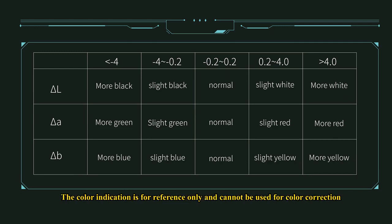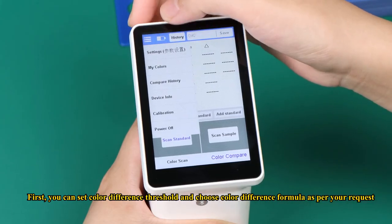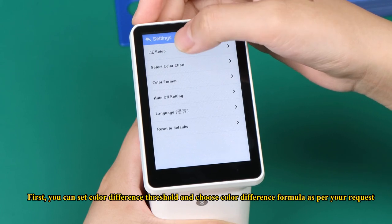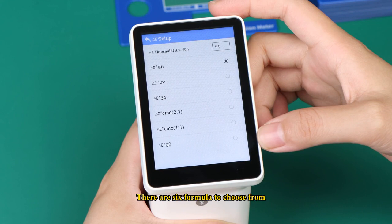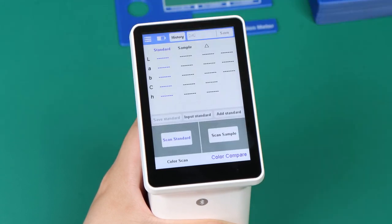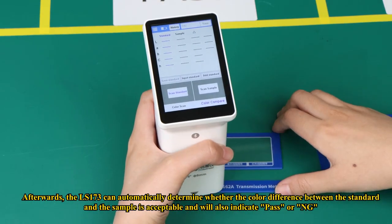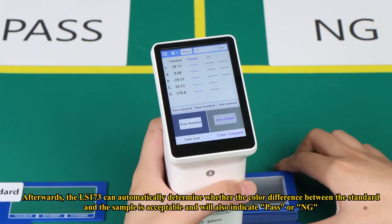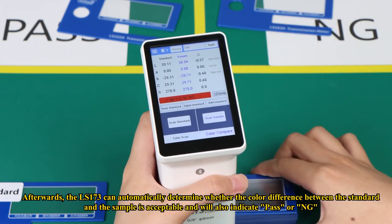The color indication is for reference only and cannot be used for color correction. To quickly check whether a sample is qualified, you can set a color difference threshold and choose a color difference formula as per your request — there are six formulas to choose from. The LS-173 can automatically determine whether the color difference between the standard and the sample is acceptable, and will indicate pass or NG.